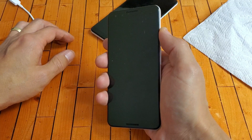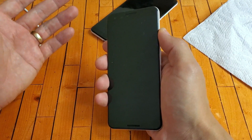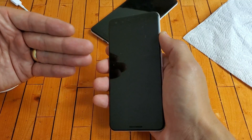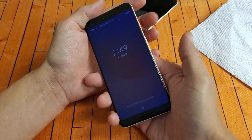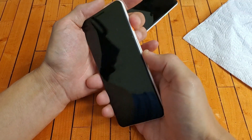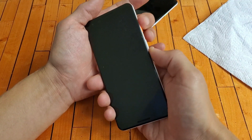If it's still not working, your last option is a factory reset. Be aware that a factory reset will erase all of your data, so hopefully you have a backup. To begin, you need to press and hold two buttons simultaneously: the power button and the volume down button. Press and hold both at the same time.